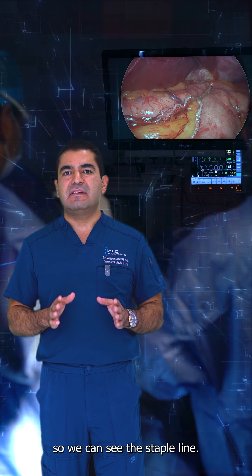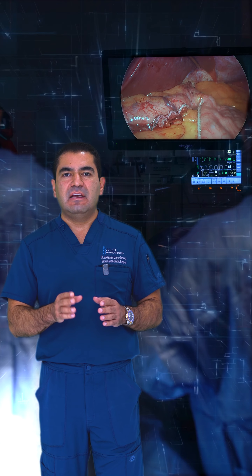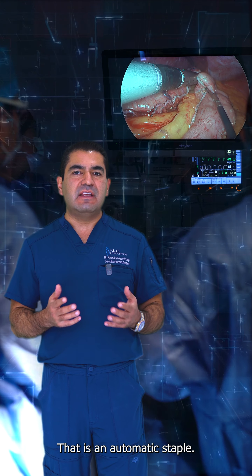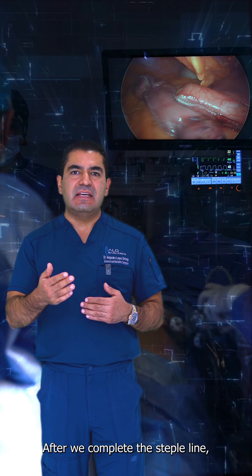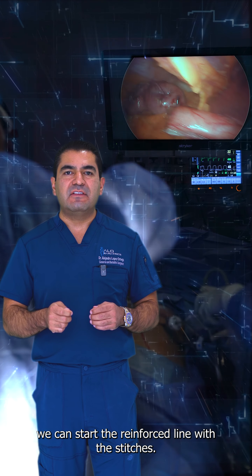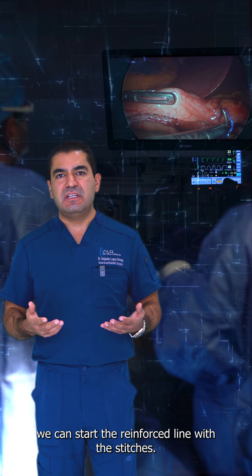So we can see the staple line, which is an automatic staple. After we complete the staple line, we can start the reinforced line with the stitches.